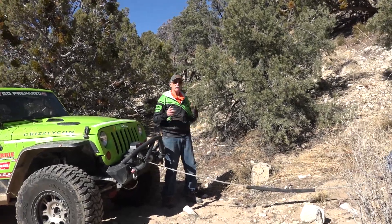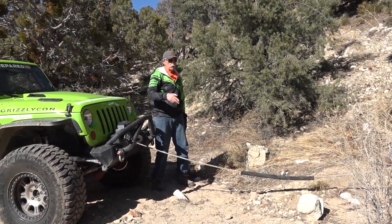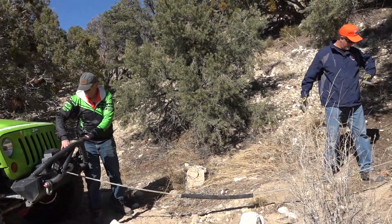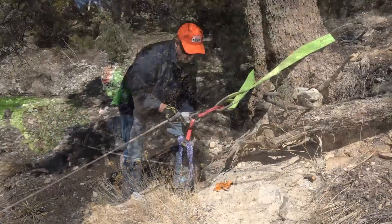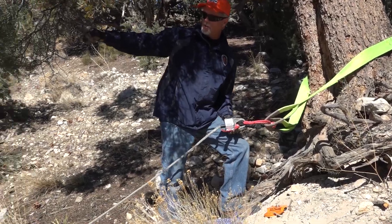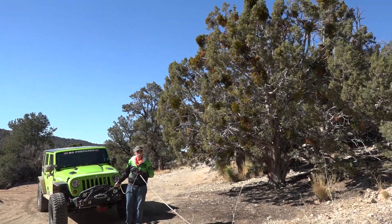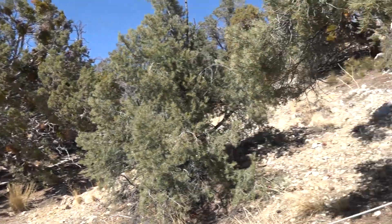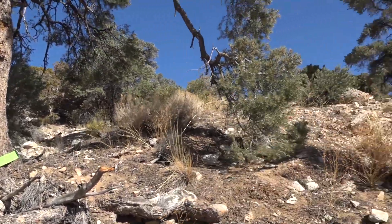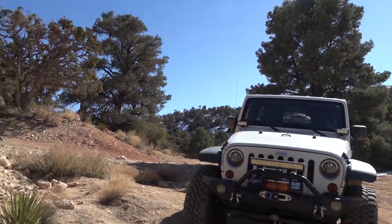We're going to do another demonstration — we're going to show you how to use a snatch block. I'm going to use my winch to pull Bill up this little slope just so you can see how we rigged that. Now we're going to show you how to hook up a snatch block. We have a vehicle that can get to us with a winch, and we want to pull a Jeep that's behind us in a different direction, so we can set this vehicle up using the snatch block.